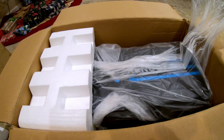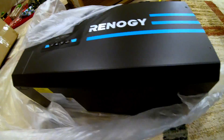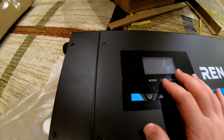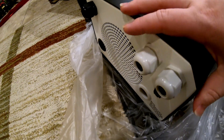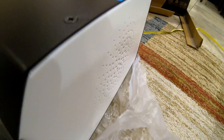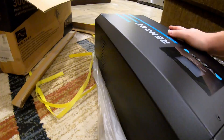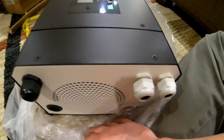Gonna need two hands. Okay, we got it. Little bit of a beast. There's a display here, and then we've got the connections down here on this end. Looks like we've got some vents around here and back on this other side. Turn it around — similar things. Pretty basic and straightforward.